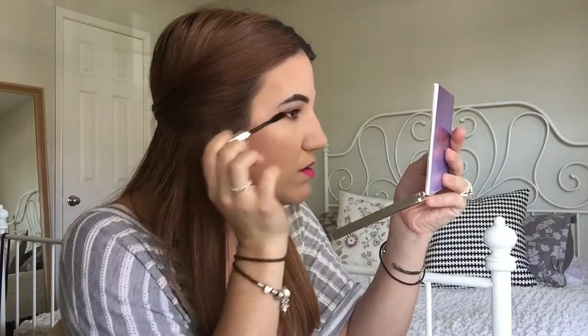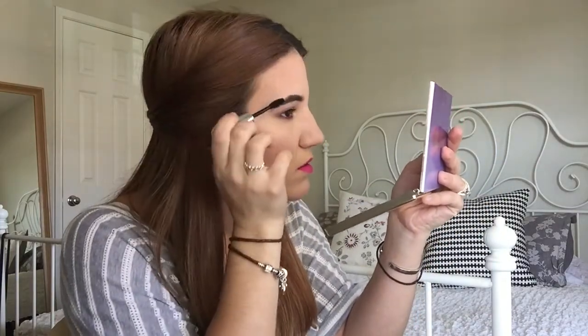I have to set my eyebrows so I'm going to use the Anastasia clear brow gel. I actually took the stopper off of this — I think I mentioned it in my first video where I was running out, and when I took out the stopper there was so much more product. We're going to use the Jordana Best Lash Extreme Volumizing mascara.